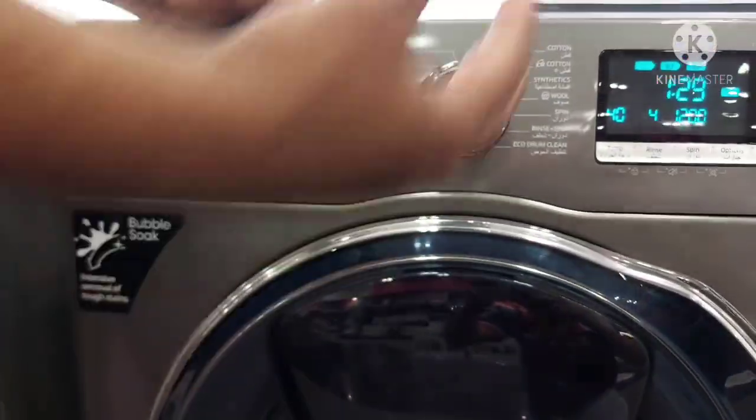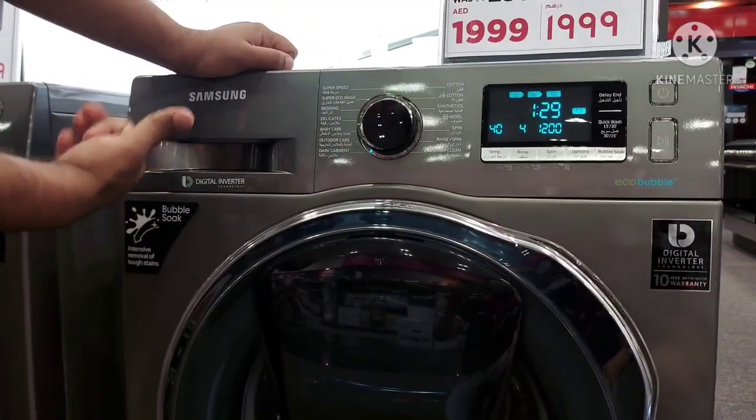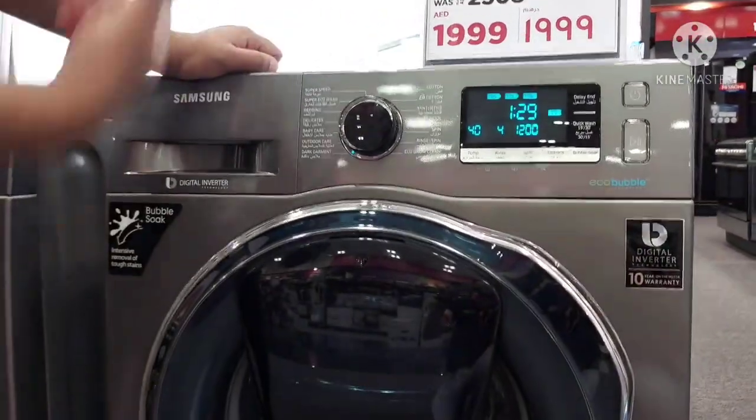That is all the information about the Samsung new model — the 9 kg Samsung washer. These are all the key features of this Samsung model.